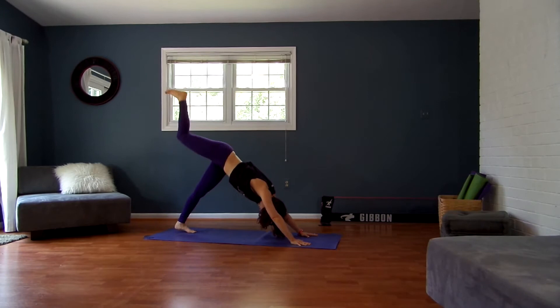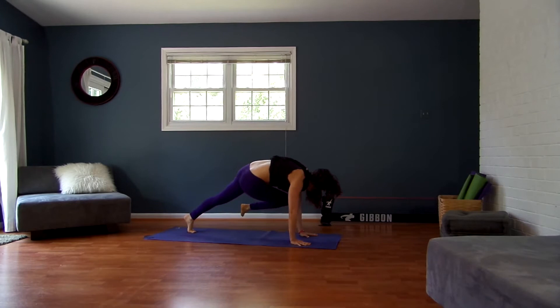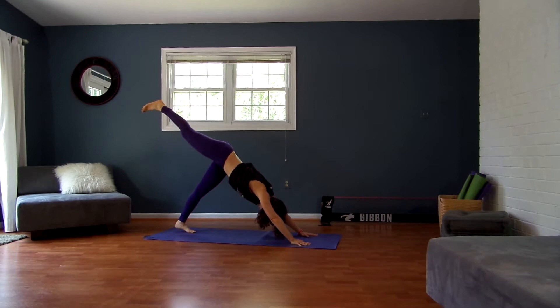Inhale, lift your right leg straight up and back. Exhale, bring your right knee to your right armpit, over to your left. Hold for 10, 9, 8, 7, 6, 5, 4, 3, 2, 1.